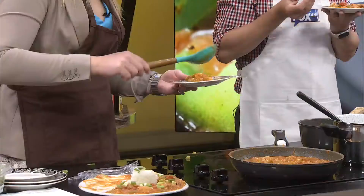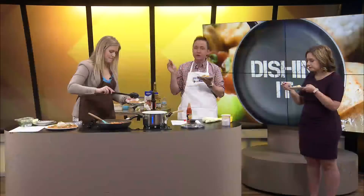Look at you going back for seconds, Kay. I got to. That's how you know it's good, right? Okay, so here's what we did, guys. We've got to rank it.